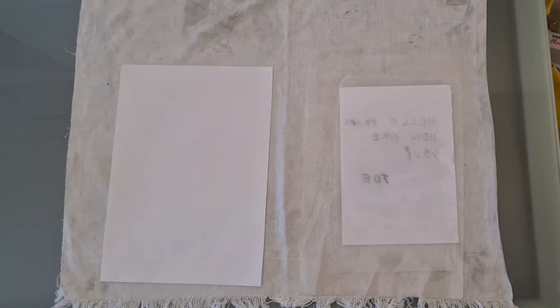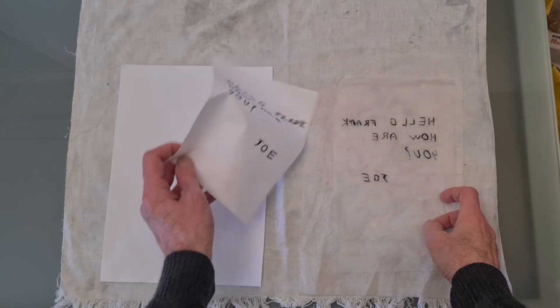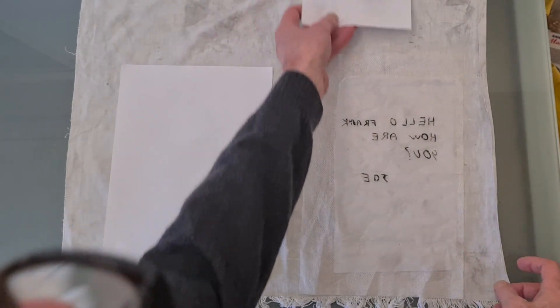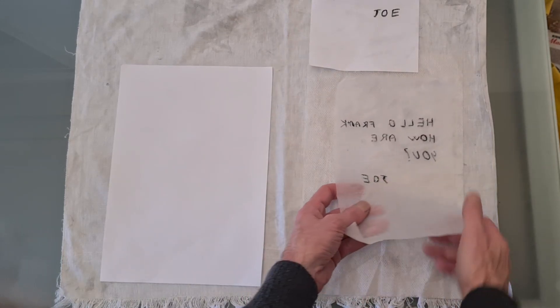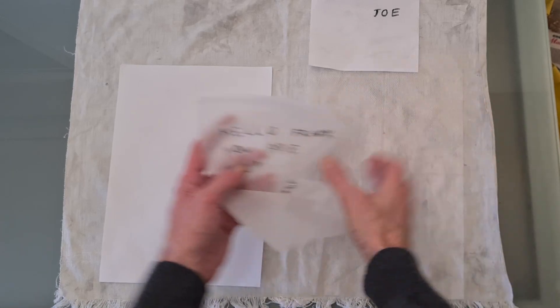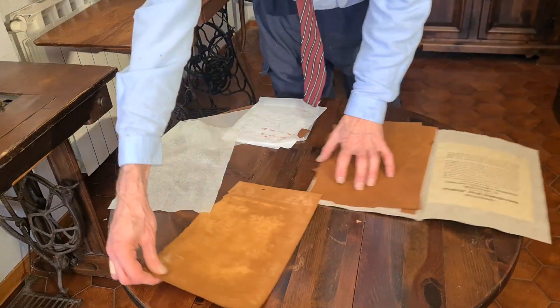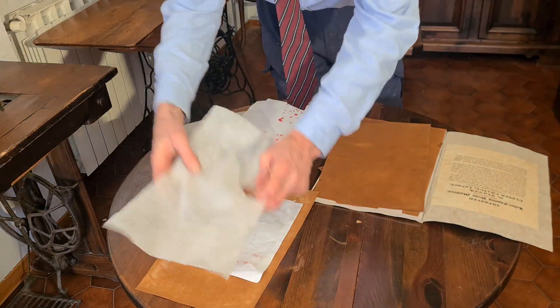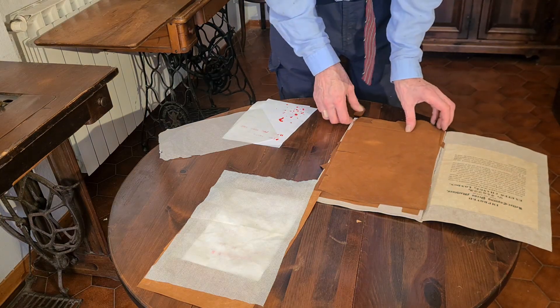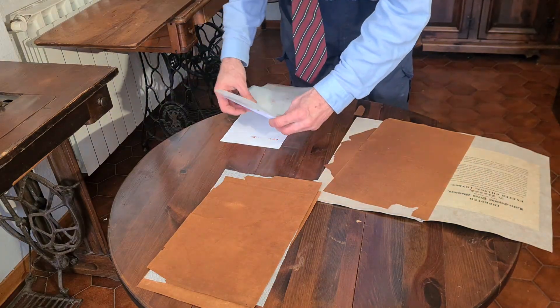The water dissolves the ink, which is then deposited on the paper in contact with the original. You could obtain some tens of copies before the ink faded. The result is a mirror image, but using a very thin sheet of paper and placing it on a white sheet, the mirror image copy can be read from the other side of the page. By placing waterproof oiled paper between multiple layers of tissue paper and copies, you could also make copies of several documents at the same time.